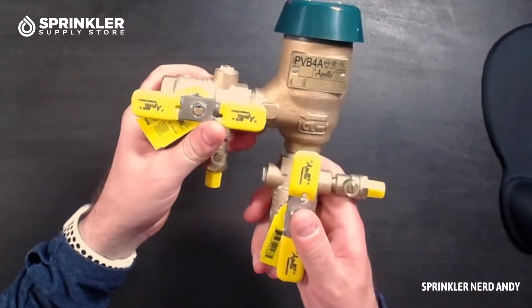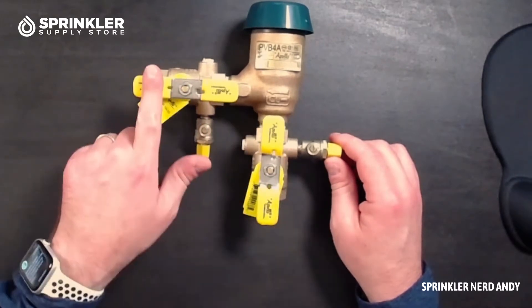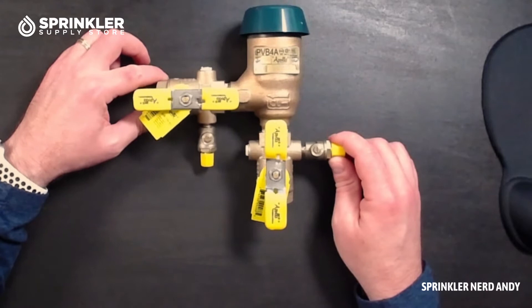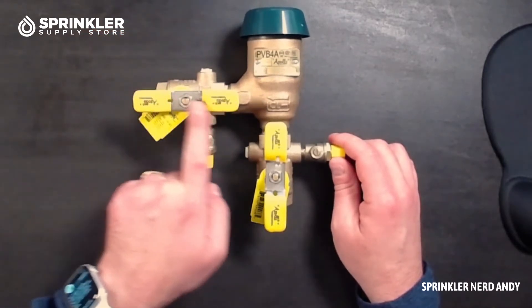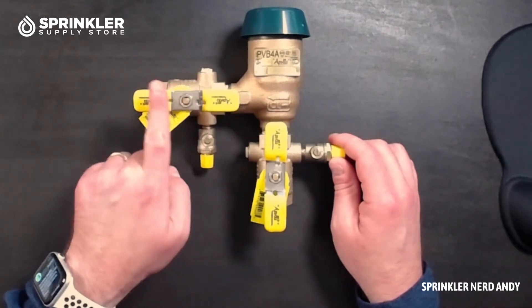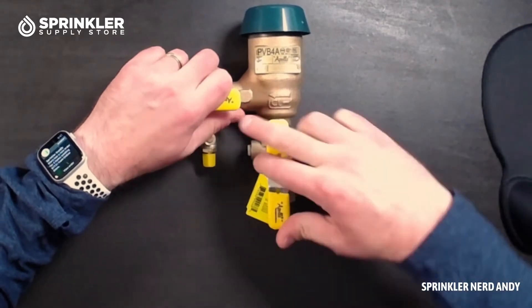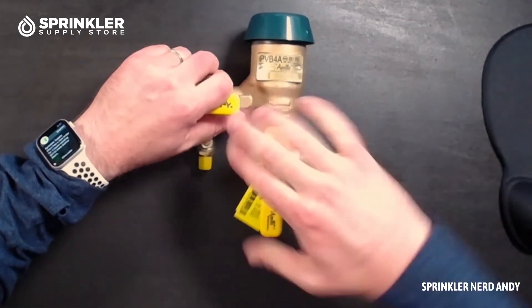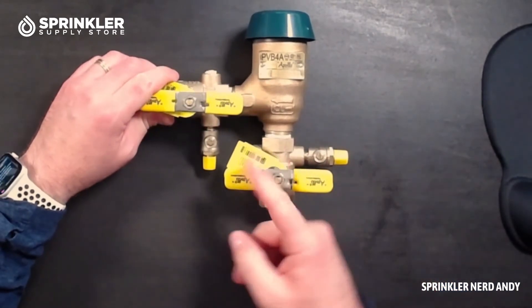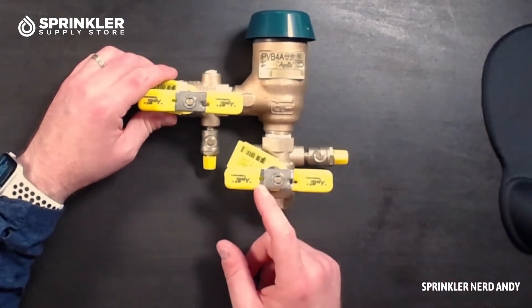What we have here are the shutoff valves. It may seem elementary, but when the handles are in the same position as the pipe — running parallel — that means they are in the on position. When they are perpendicular, not parallel, that tells you they're shut off.